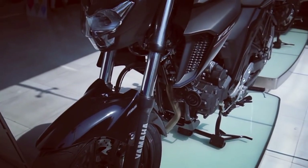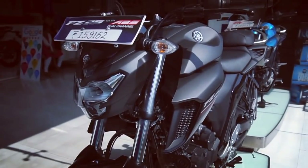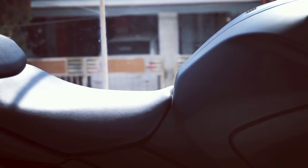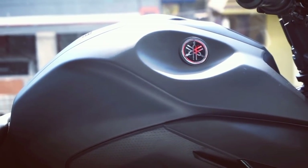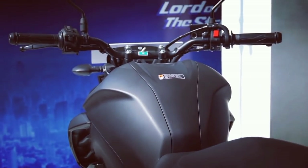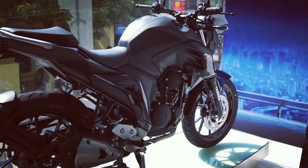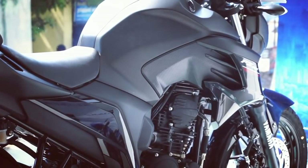The FZ25 ABS is an all-round motorcycle which offers a good amount of fun while riding in the city and should be stable on highways, with the motorcycle weighing 152kg. The split-seat setup is comfortable and the pillion seat is broad enough to offer an enjoyable and comfortable riding experience. It has been priced at 1.6 lakh rupees on-road Chennai, which is a premium of 17,000 rupees more than last year's variant.